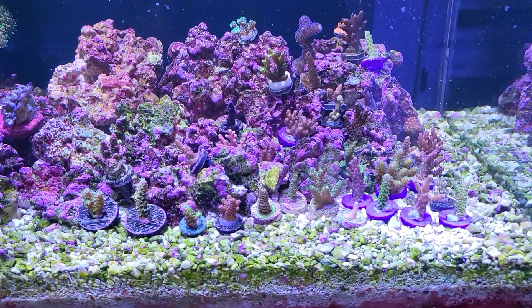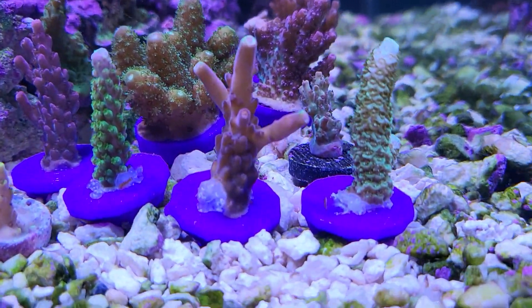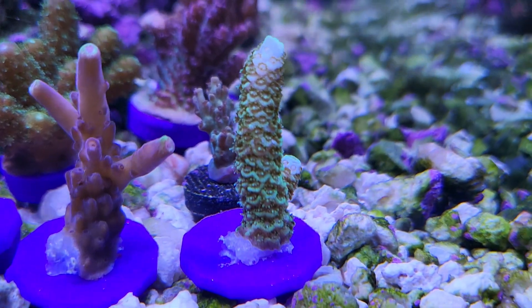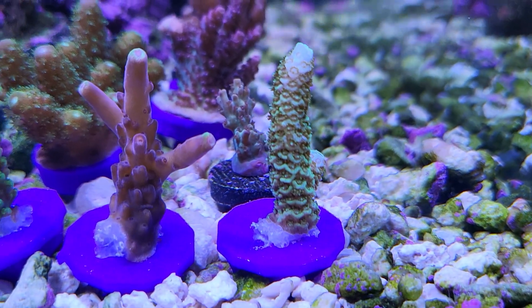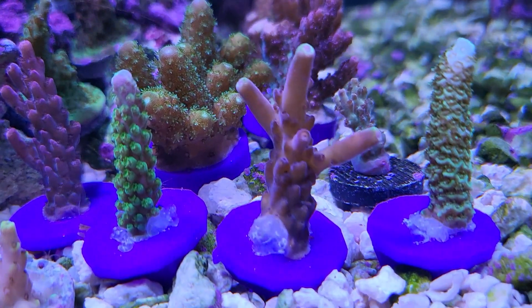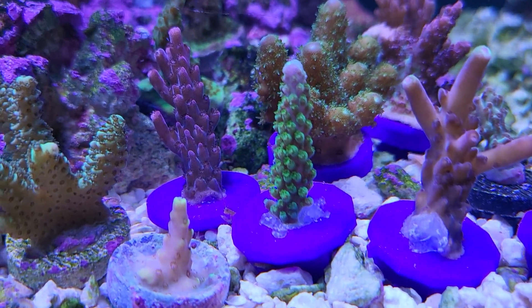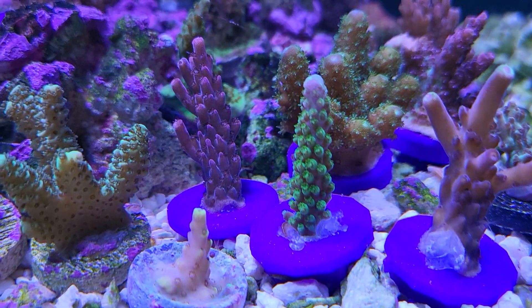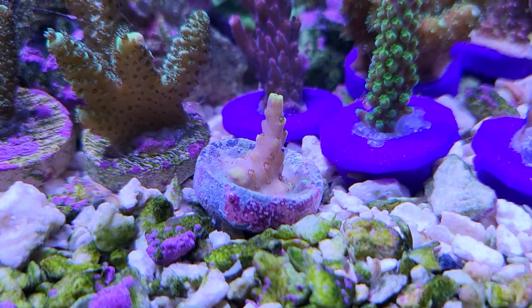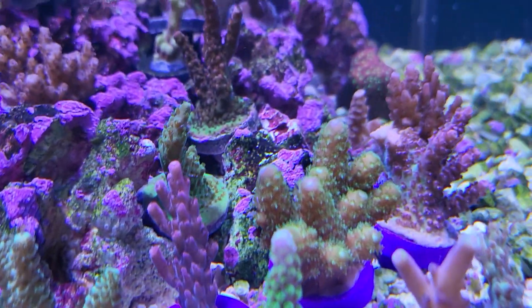The corals in here are still alive — can't believe it! Apes corals from Coral Euphoria over here — let's check them out. They've got color, looking good. This is the nuclear green millie, looking pretty cool. Got the distinctive purple frag plugs that Apes uses at Coral Euphoria. Got a nice frag slam right there. That's the Key Lime in the Sky. Got the Pink Floyd right there, and the Red Robin.